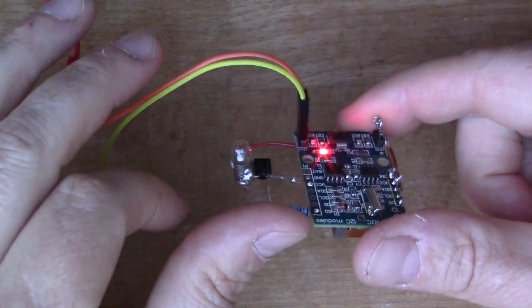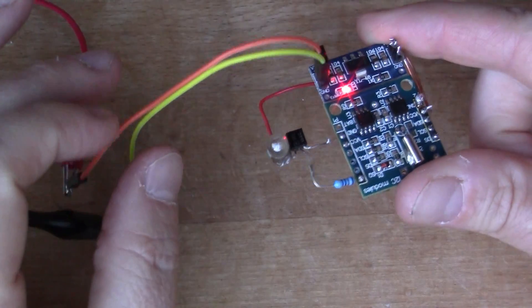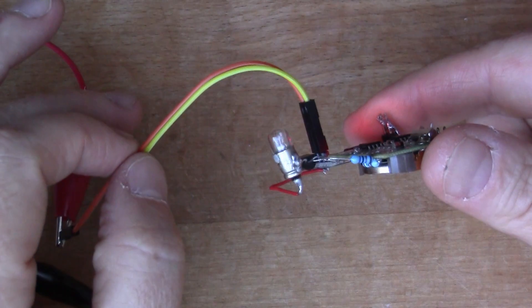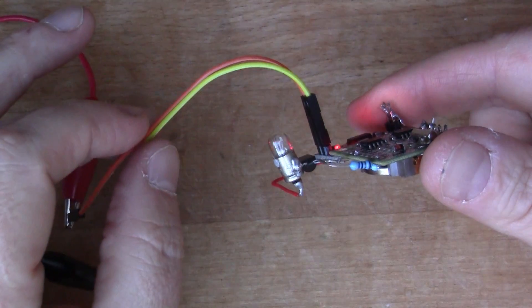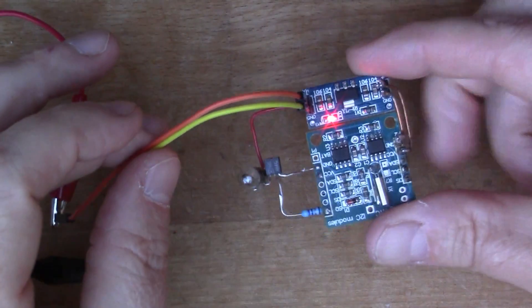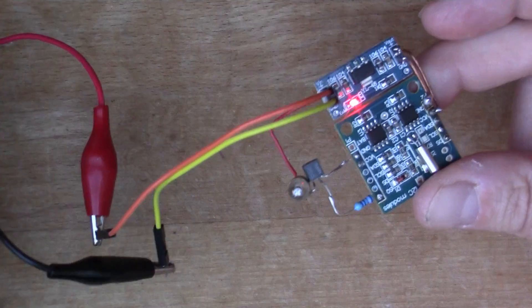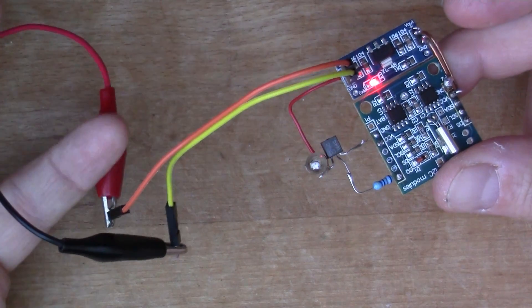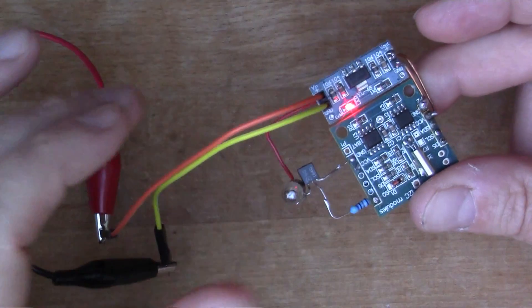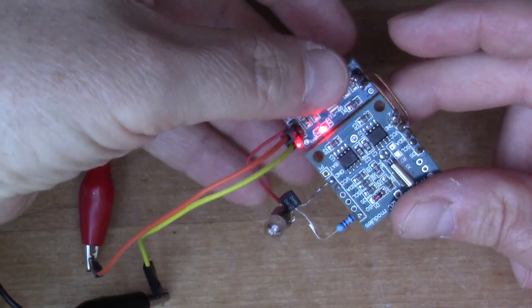This is my entry for the flashing light prize. I saw some other people had published videos on this competition to flash an incandescent light bulb using some electronics, so I thought I'd build something myself. I've got 12 volts coming in here from a benchtop power supply.